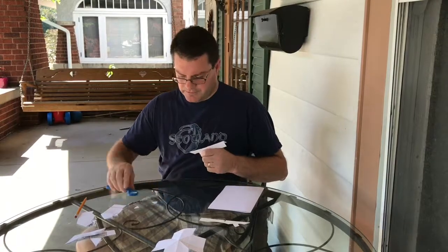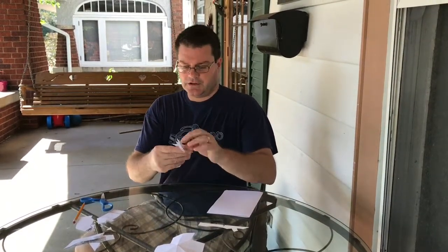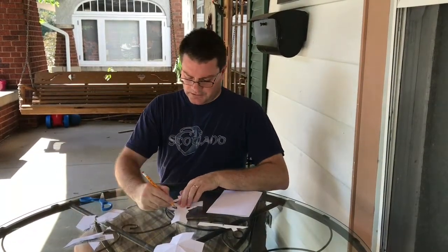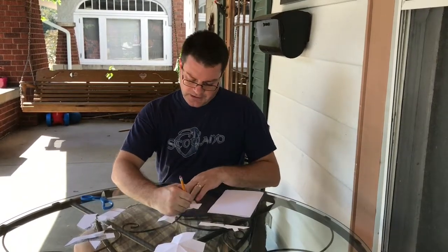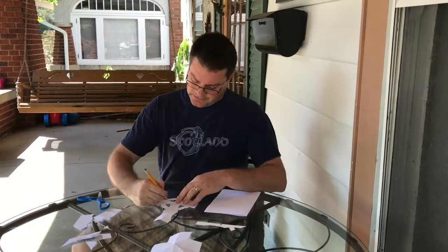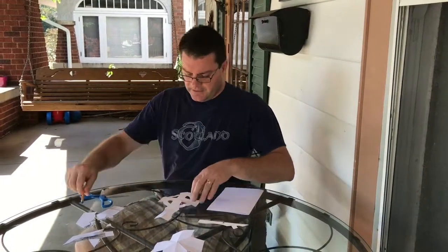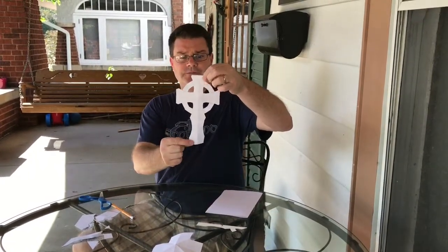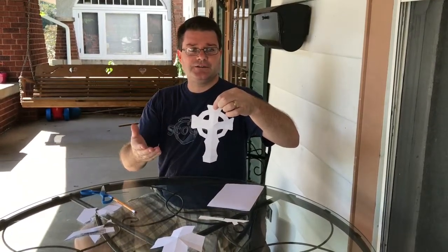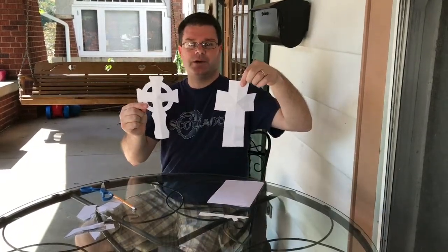Discard those bits of paper and when you open up you have a different style cross — it's actually the Celtic cross. Normally the cross goes over the circle, but I put lines so the cross part comes to the front and the circle goes to the back. This is also called a wheel cross because of the circular wheel behind, and I like the symbolism: the wheel represents who's steering your life — is God steering your life, or yourself? So that's two styles of cross from the same way of folding a piece of paper. I hope you enjoyed this, thank you.